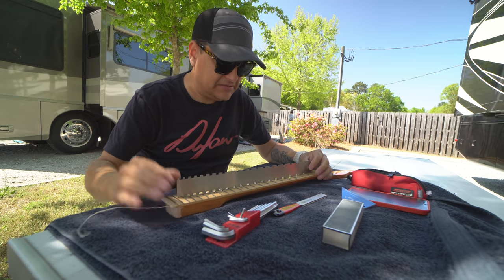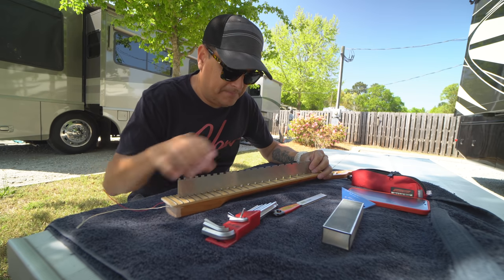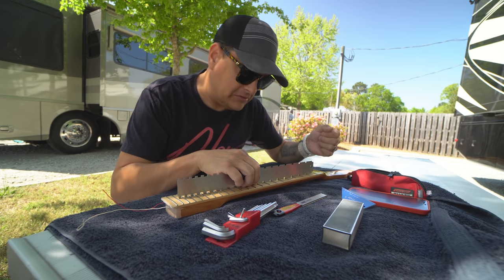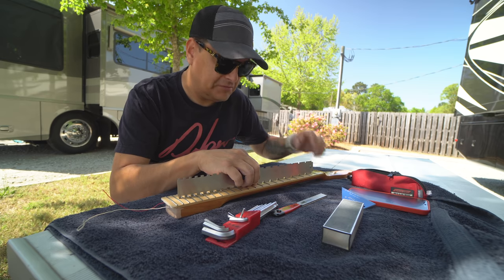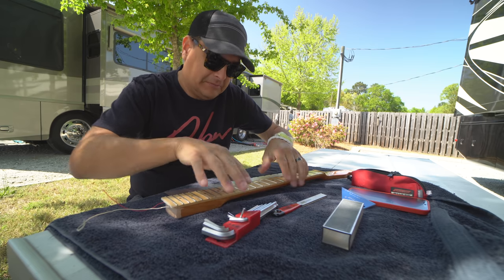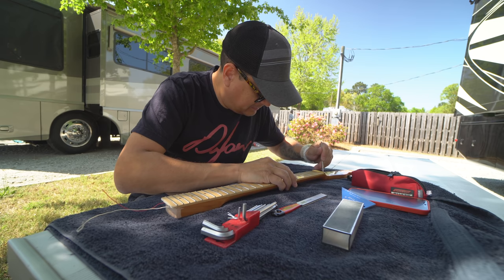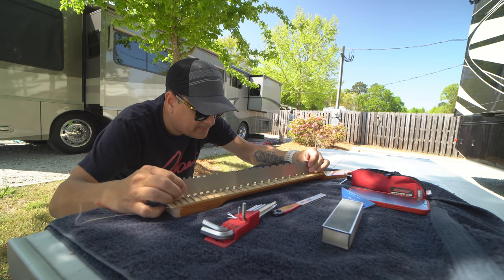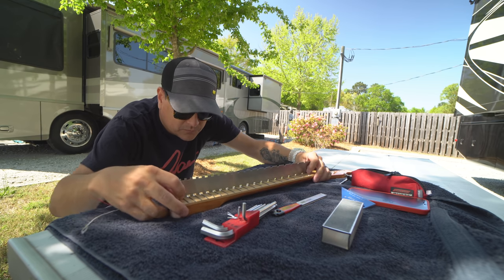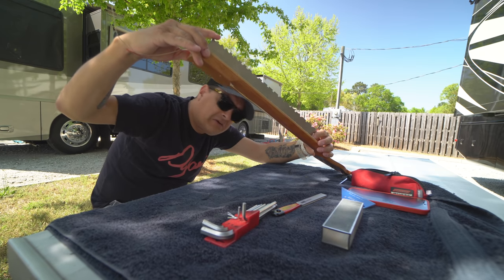I think we need to loosen the truss rod a little bit. When you're doing this, we want the neck to be a hundred percent flat so that the frets will be flat when we're done. If there's a hump in the middle, we want to loosen the truss rod — righty tighty, lefty loosey — and that will bring the middle down. Take your time getting this part right.